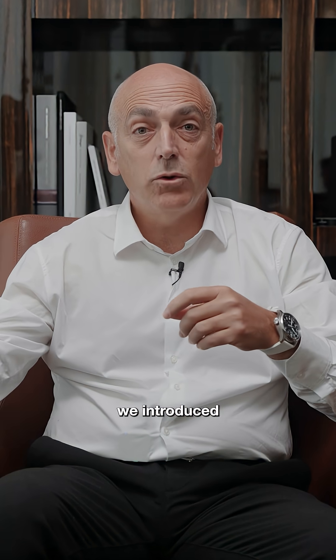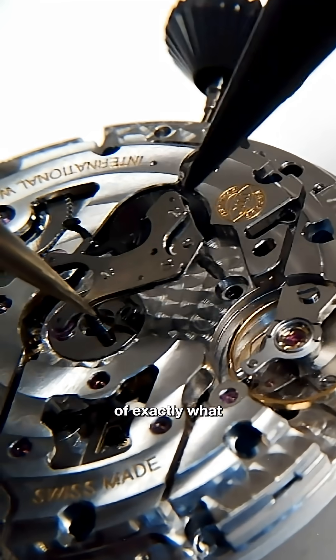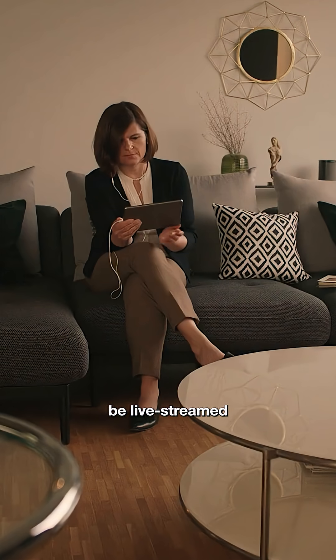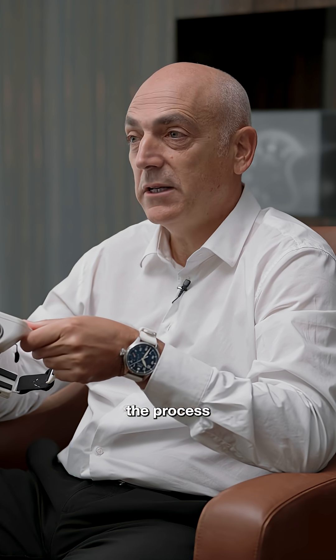In 2020, we introduced the Cyberloop 1.0, the world's first loop with a built-in camera. It could capture photos and videos of exactly what the watchmaker saw while assembling the watch. The footage could also be live-streamed to any device, allowing people anywhere in the world to observe the process in real-time.